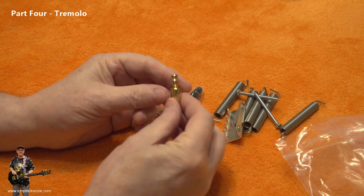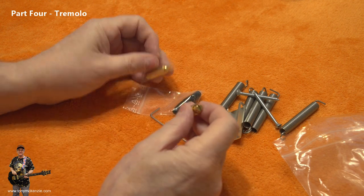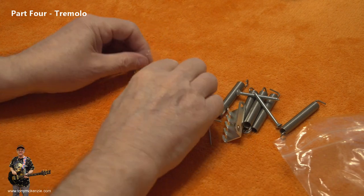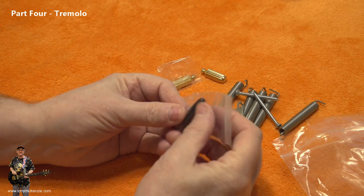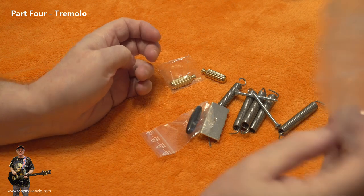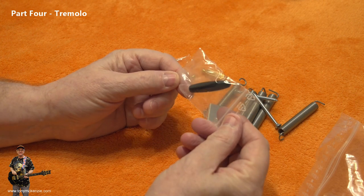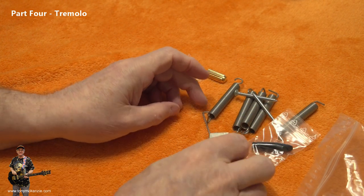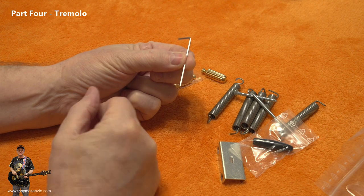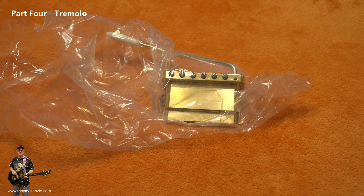It's a nice bright gold, matches my teeth. Now as well as those two you get one of these — funnily enough you only get a black one. How weird. Thankfully I have a cream one. I also get one of these for little adjustments, and here's the actual tremolo.